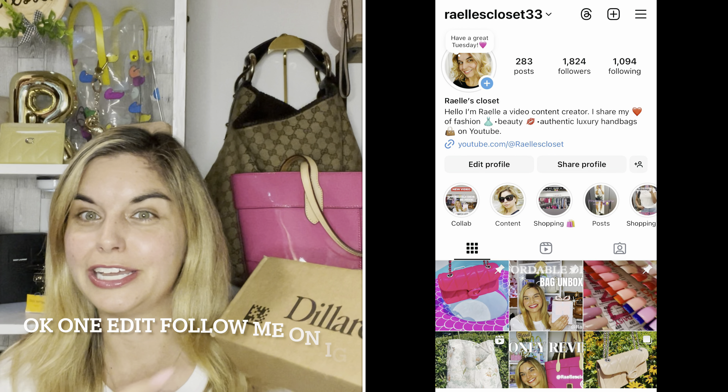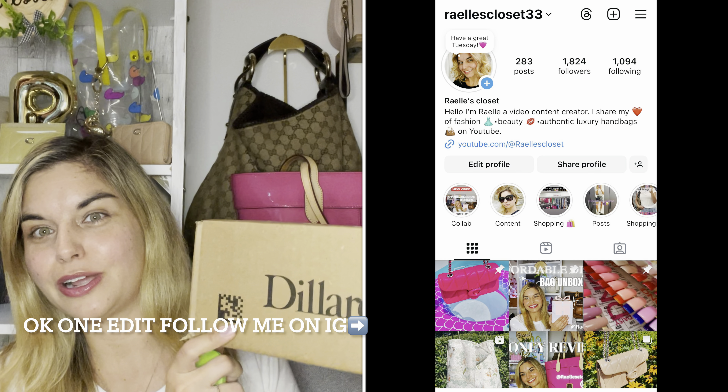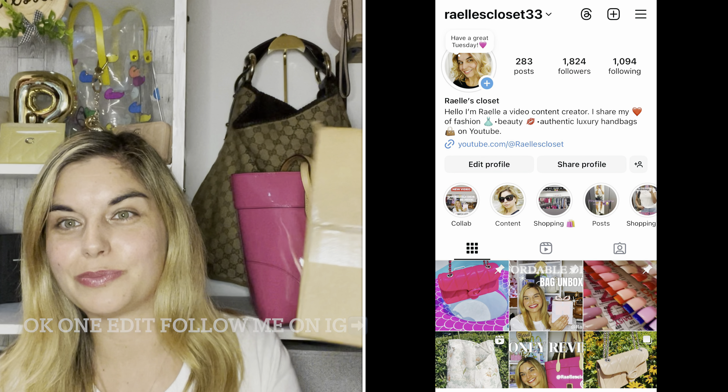Hey everyone, I'm Raelle. You're currently in my closet and in today's video it's going to be an unboxing video. I'm also going to try to not edit my video, so this should be really interesting and this is a genuine unboxing. I have yet to open up this box and as you can tell from today's title it is a Dooney and Burke bag unboxing. So let's get into the package so you can see my unedited reaction — I'm trying to do all these true unboxings as best as I can.